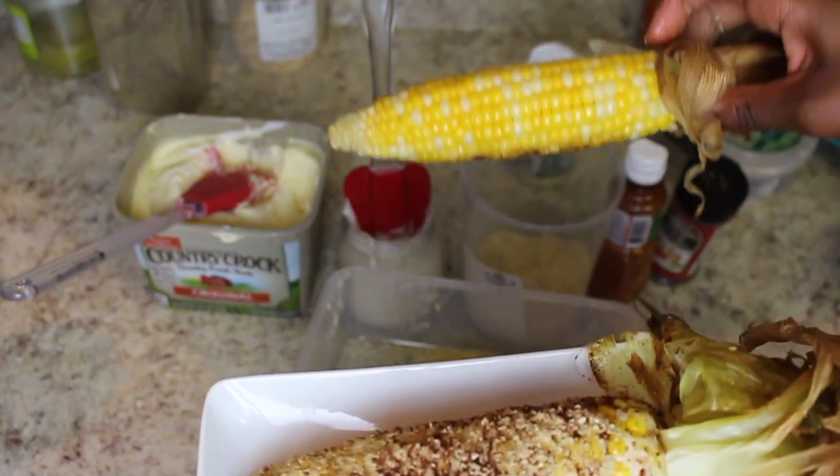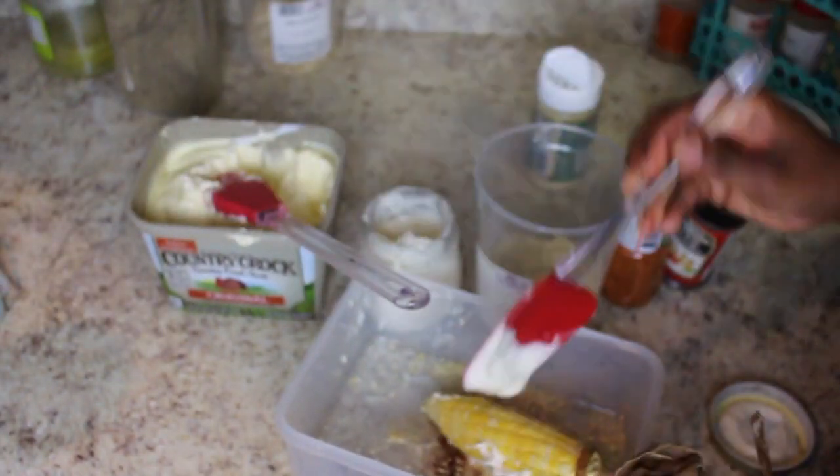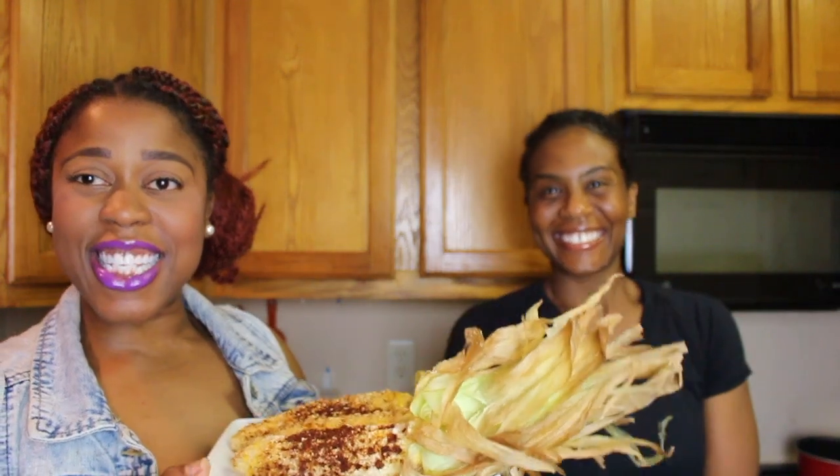Y'all thought I just made one — I made three, you tried it! Alright guys, I have with me the lovely Cindy Davis. Y'all have seen and loved her before. She's actually had Mexican street corn.